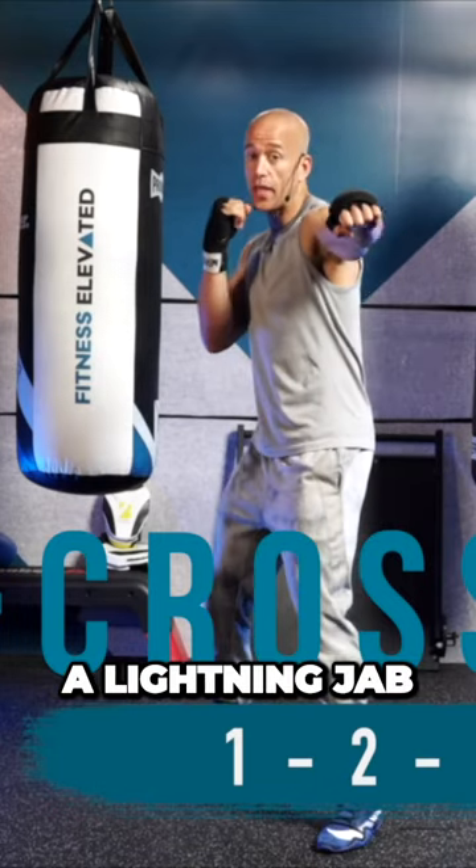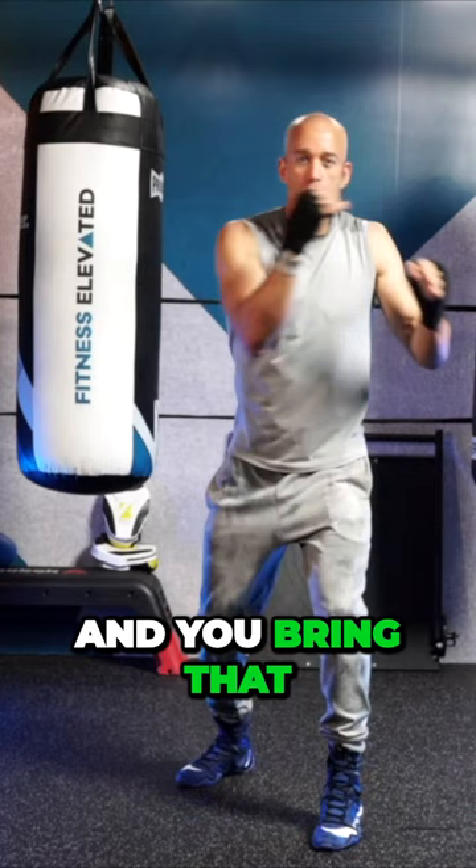As you snap out a lightning jab and you rip some heat with the right hand and you bring that vicious left hook across — that is the one, two, three.